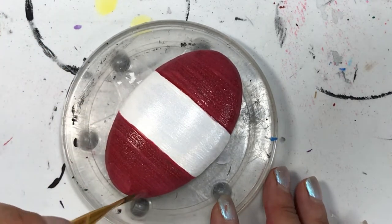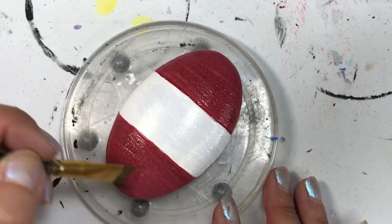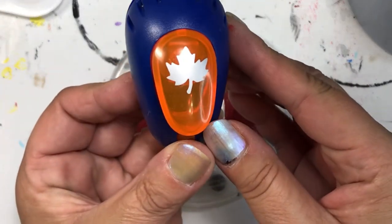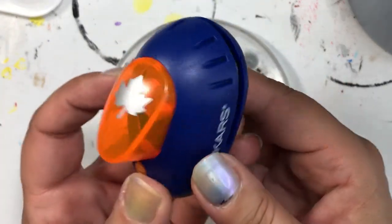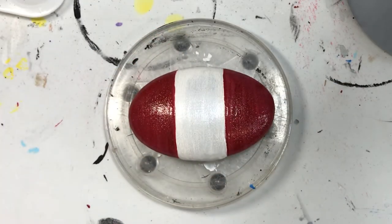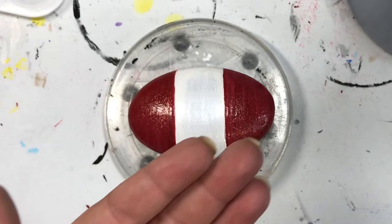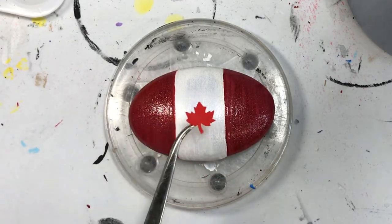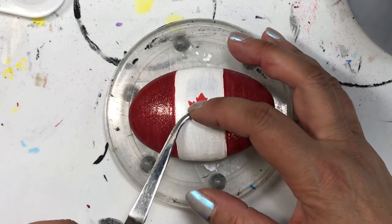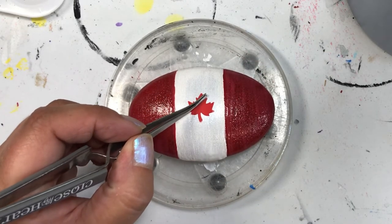That might be something to change up, so you might see that in future videos. To finish this off, all we've got to do is put in the maple leaf. I have these punches that have different shapes, so I used it to punch out a maple leaf in some vinyl that I have and placed it on. And there you have it, folks — life is what you make it, so get creative!